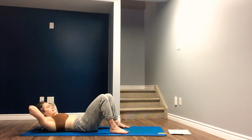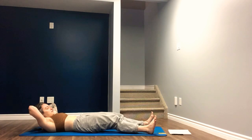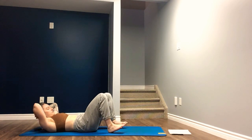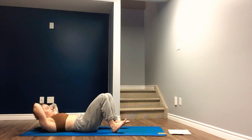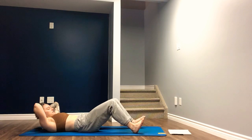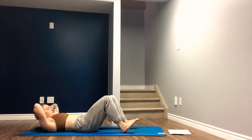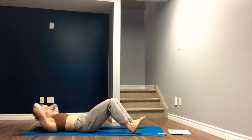Hands interlaced behind the head. Find the work here. On your next inhale, come up onto the heels and drag the heels forward, straightening the legs. Make sure that the belly doesn't tent. And when you exhale, draw the heels back towards the glutes. Inhale to extend, exhale to drag back. Being mindful of the position of the belly and the abdominal wall — drawing navel to spine, not letting the abdomen tent up.